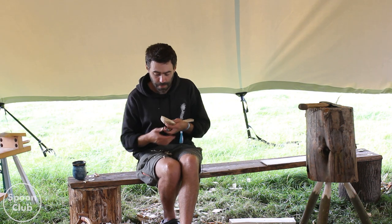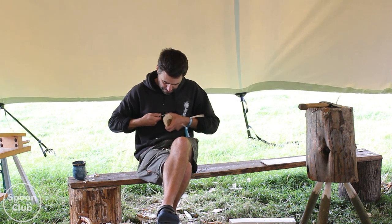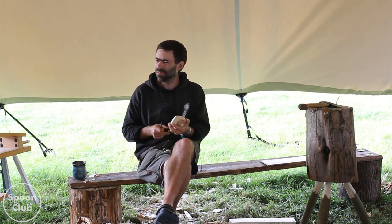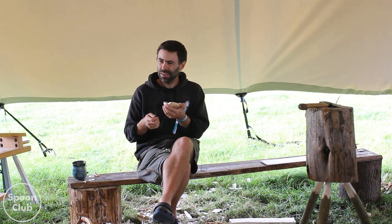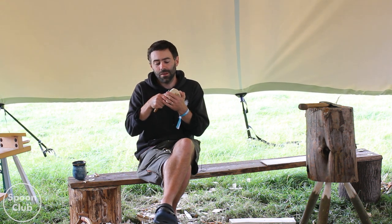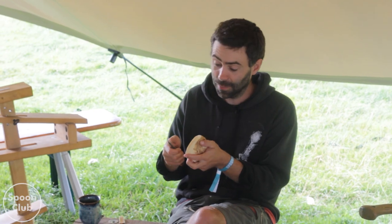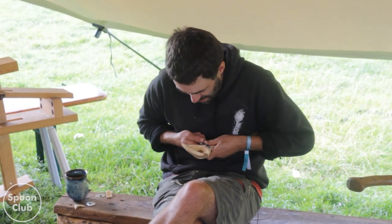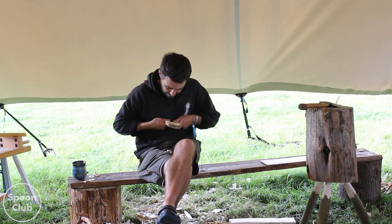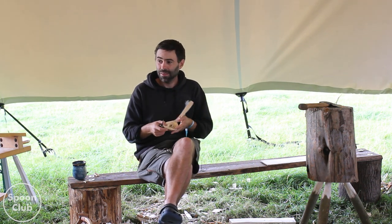That one's not finished, and it went really weird when it dried - it bent all over the place. It's some fancy wood called like the silk tassel tree, from one of the guys at the Spoon Club. His mother-in-law had a tree that he cut a branch off. It was amazing wood, it carved really nicely and had this amazing colour. But when it dried it warped all over the place.